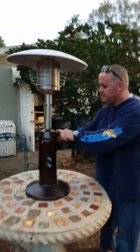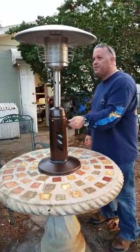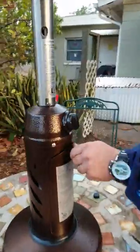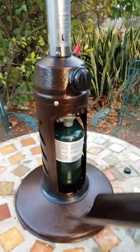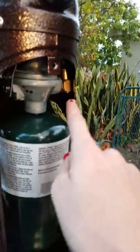Oh okay, sorry. Where's the valve? I'm shivering so we should figure it out. This might be the valve.